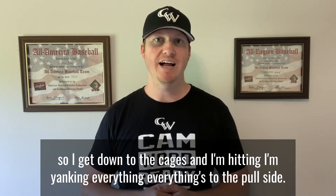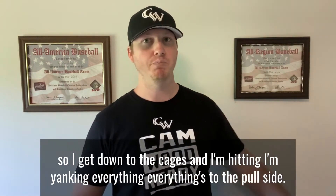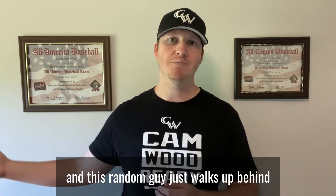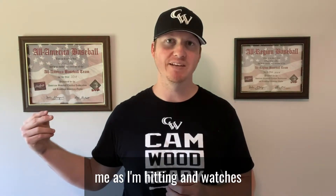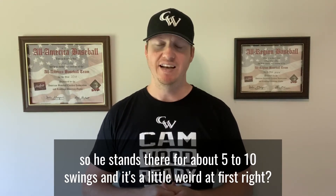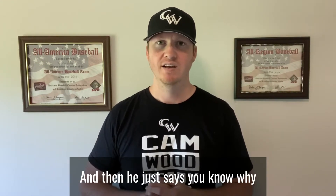I get down to the cages and I'm hitting — I'm yanking everything, everything's to the pull side, I'm not really getting good contact — and this random guy just walks up behind me as I'm hitting and watches. He stands there for about five to ten swings, which was a little weird at first.